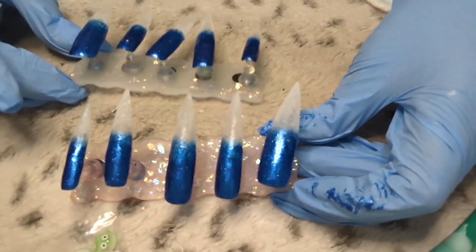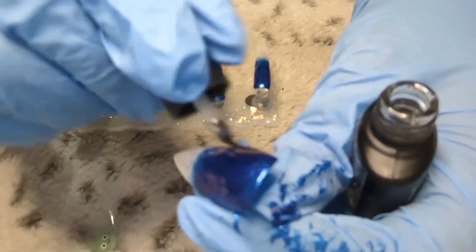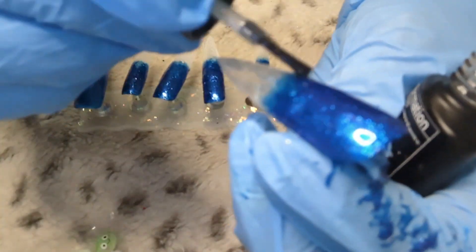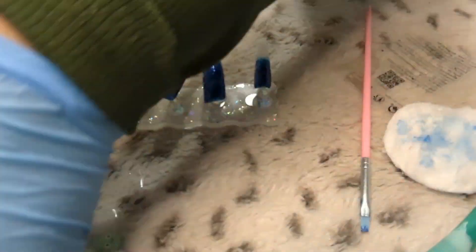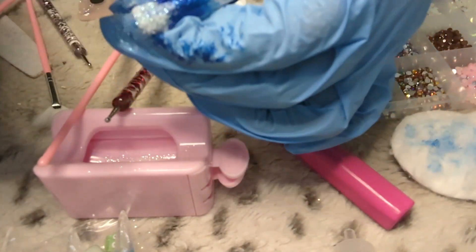The only thing that kind of messed me up was trying to do the ombre part — I did it with the incorrect brush so it was kind of hard. This is how it turned out; again, this was just a trial run just to see how it would look. I ended up doing all the colors and applying my base gel and top coat. After applying the base gel I went ahead and cured it, then went into the design and detailing. The finishing product after filing — it's more of a snow design instead of an icicle feel.